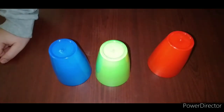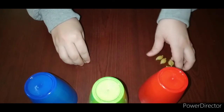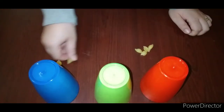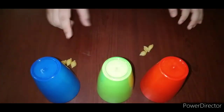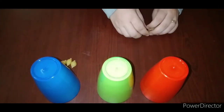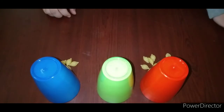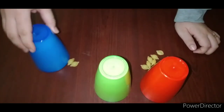The next concept we need your child to learn is more, less, and empty. Ask your child to give two or three pieces of pasta only — one, two, three. This cup will not eat; this cup is not hungry. This cup needs to eat more and more, so can you please give me ten pieces of pasta? One, two, three, four, five, six, seven, eight, nine, and ten.